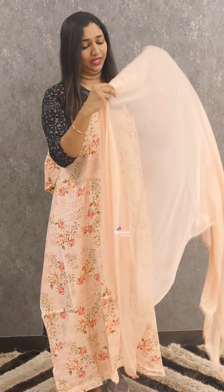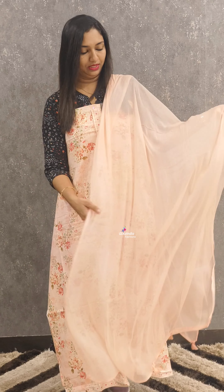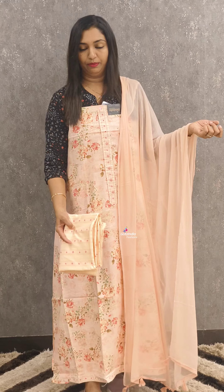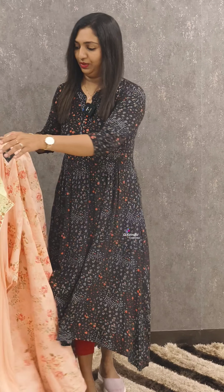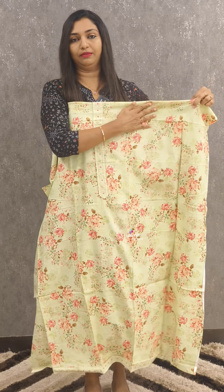It is a light blue shade. It has a patch attached. It is soft cotton with a printed statement design. It is a beautiful office wear.